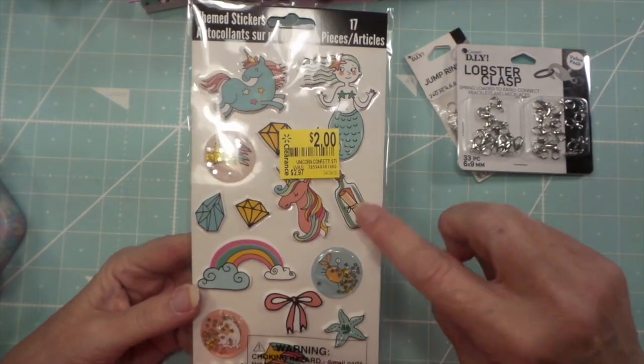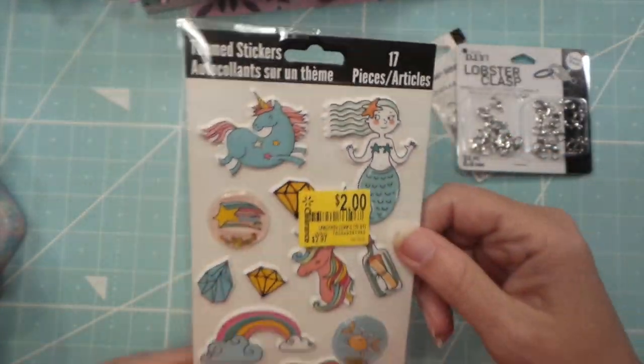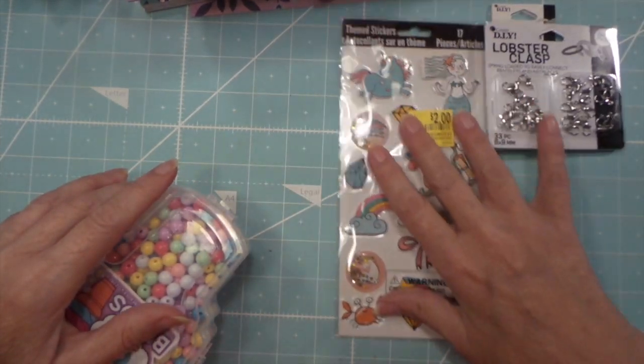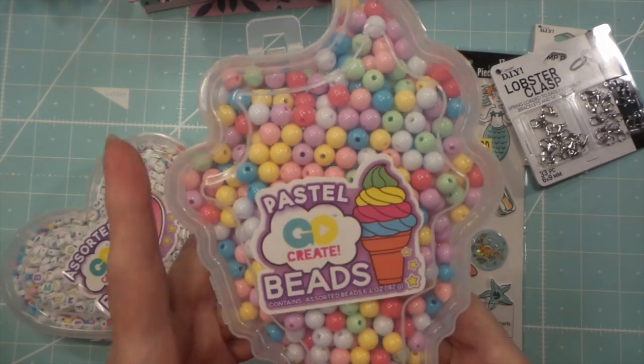I found these in the clearance aisle - super cute - so I thought I'd make some little girl projects with them. I also found these beads, which were $3.50.